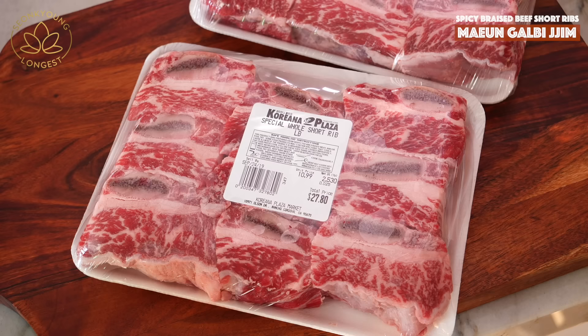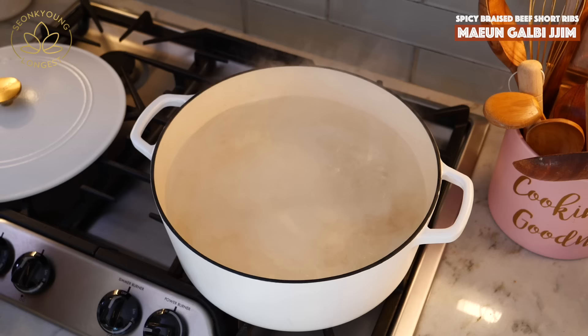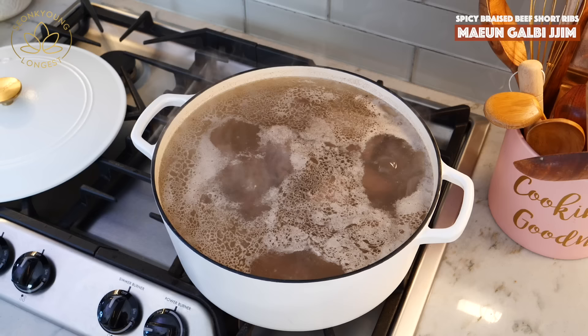Let's get started. What I did is blanched 5 pounds of beef short ribs. You can find this thick-cut beef short ribs at a Korean market or Asian grocery store, or ask your local butcher shop and they might do it for you. Bring enough water to boil and place the beef short ribs in, and bring back to boil. It might take 5 to 10 minutes. We're not losing any flavor — we're getting rid of all the excess blood, excess bone bits on the meat, and extra fat.